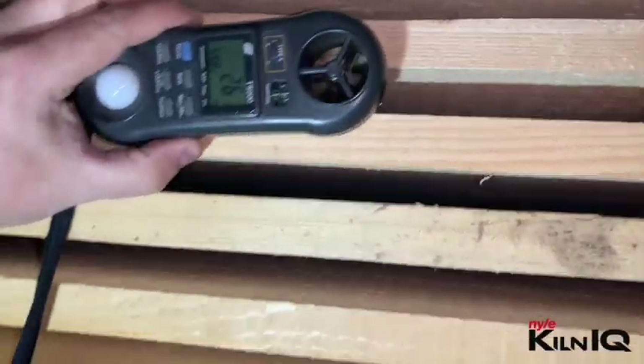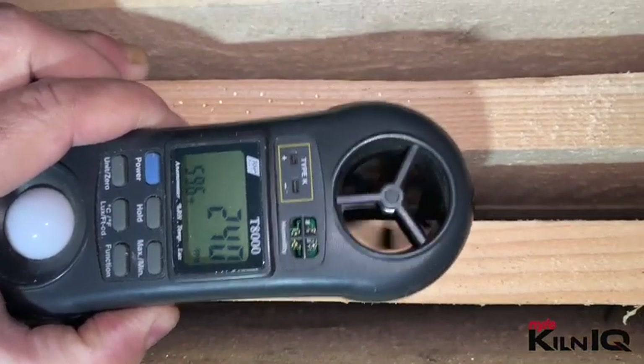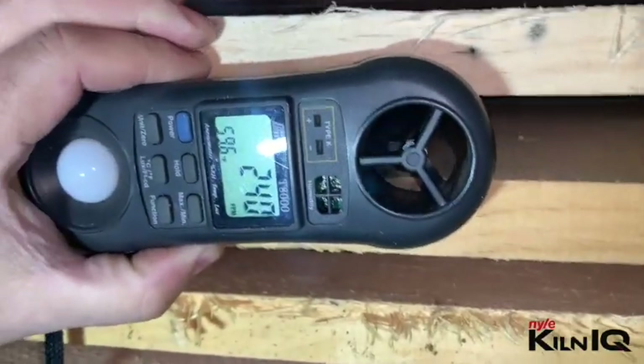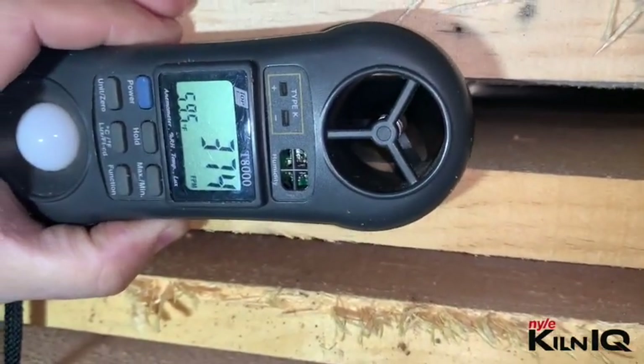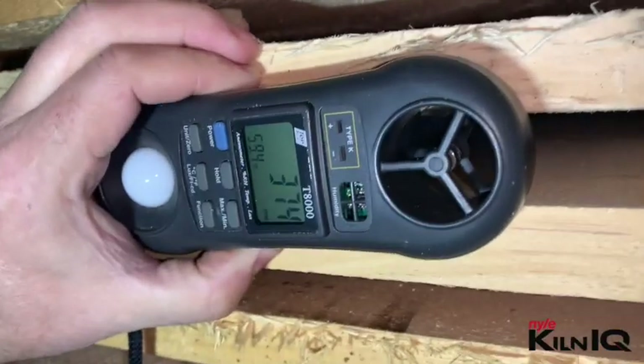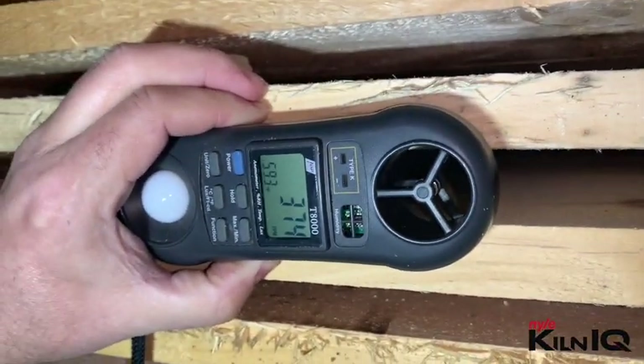Coming into the stack, we can measure between the layers — reading about 240, not too bad, and 370 to 390 in other spots. When the baffles are not in place yet, the airspeed varies quite a bit.